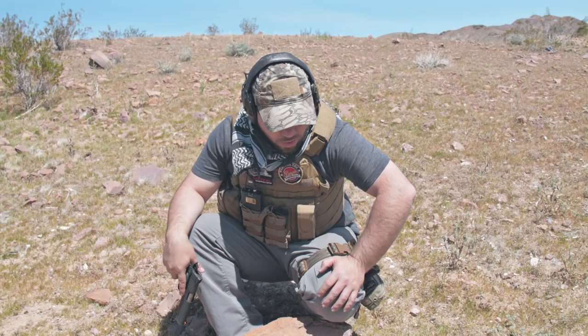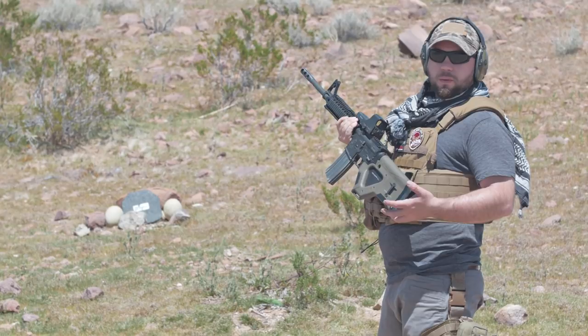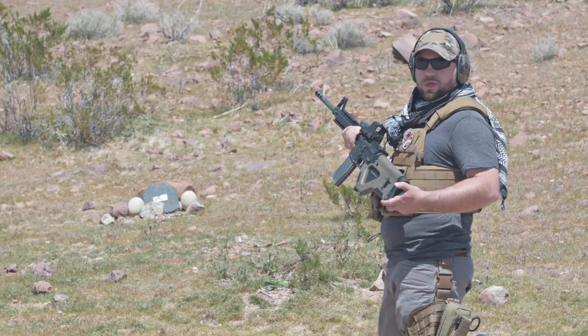I'm going to start off with the normal 55-grain 5.56 rounds. We're going to get 10 rounds on target, try to get them all pretty close in the same spot. Then we're going to use those green-tip high penetrators, get 10 rounds on target, and really test this anti-spalling material.